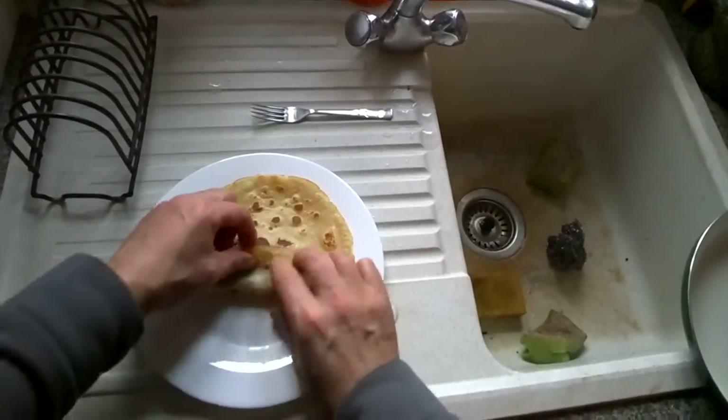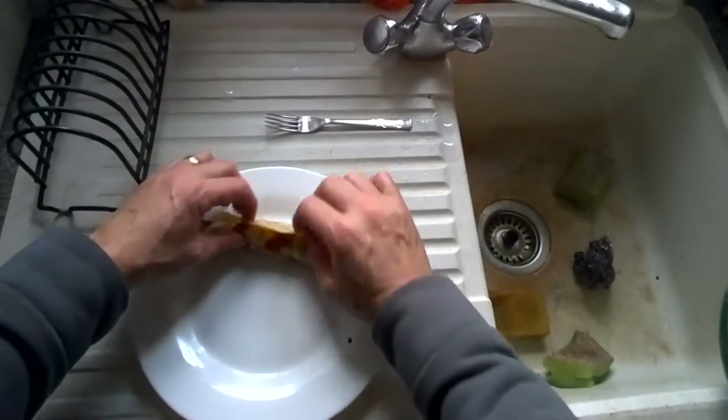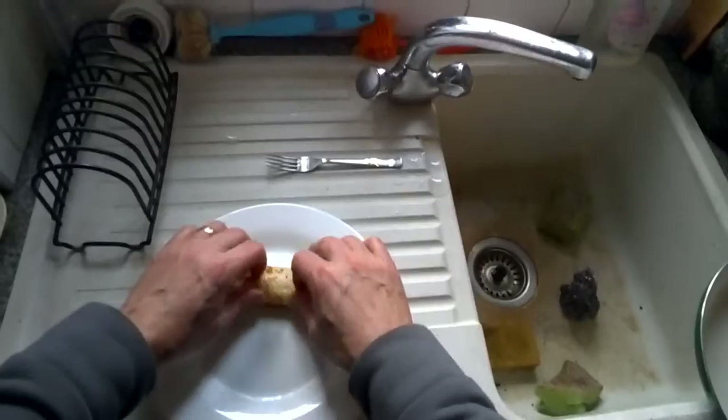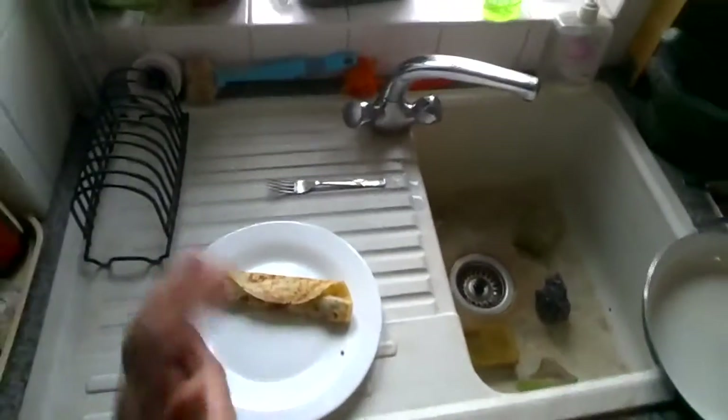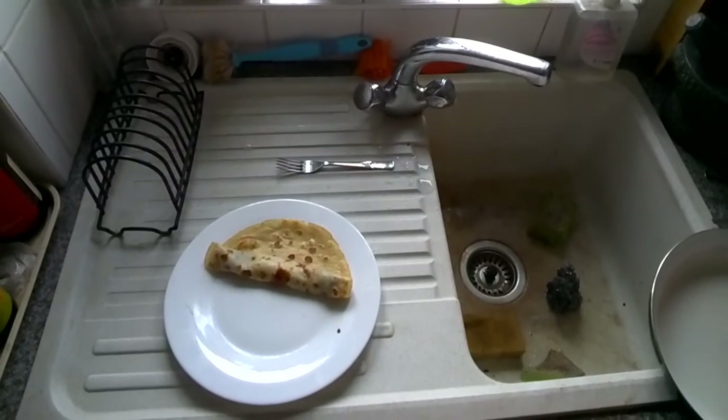Just going to roll that bad boy up. Very tasty it will be too. There you go — one pancake ready to eat.